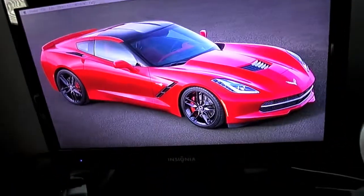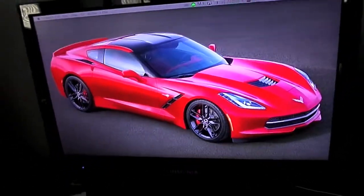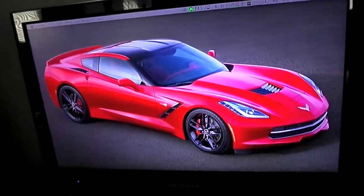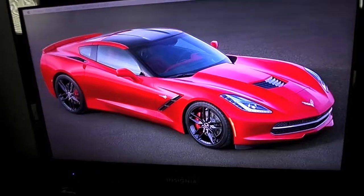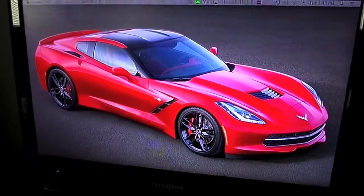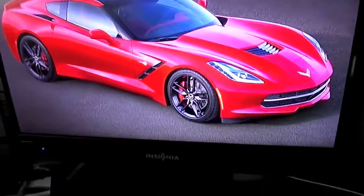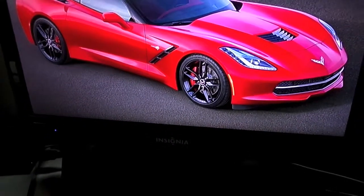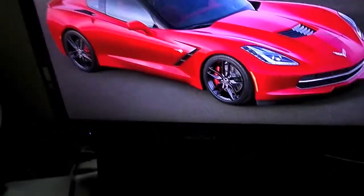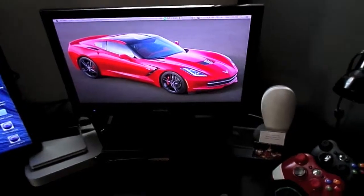This TV is an Insignia 19-inch TV. This TV was actually manufactured in 2010, and I think I got it probably around 2010 or 2011 — had it for two or three years. My dad actually bought it for me as a gift. It's done me great. It's kind of cheaply made — it was $129 at Best Buy, not even on sale, just a normal base price. But it's done me good. I'm still using it to this day for dual monitors for the computer.